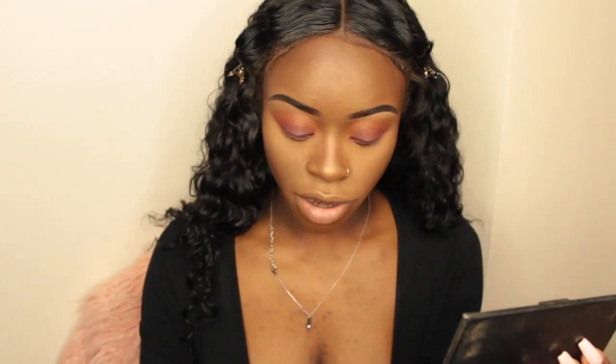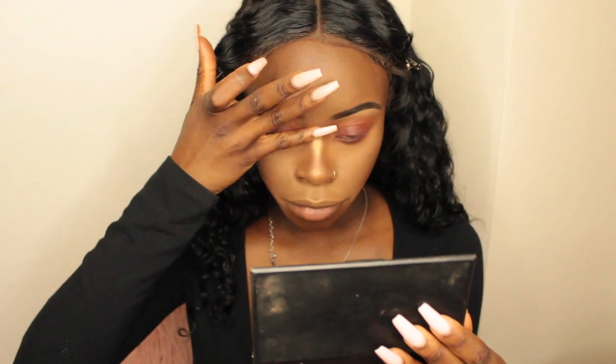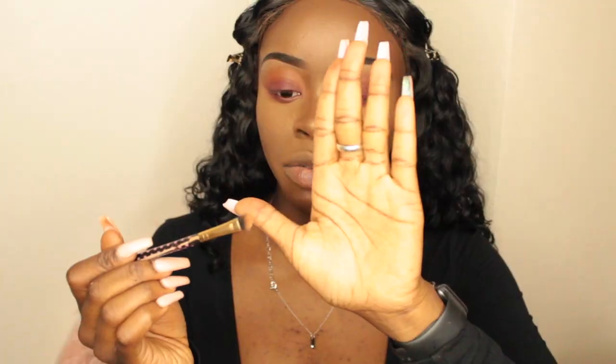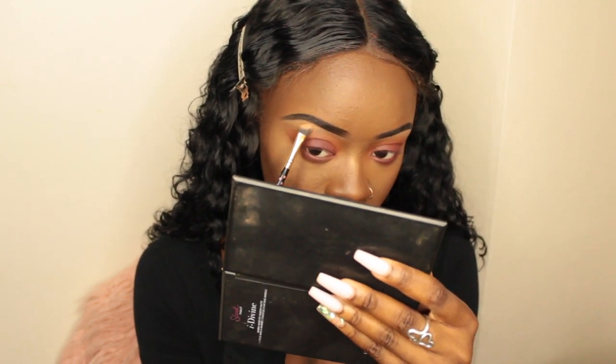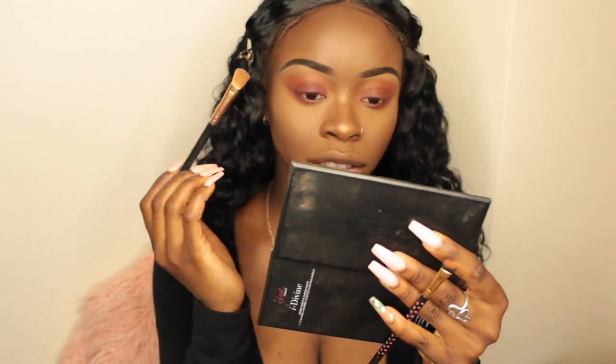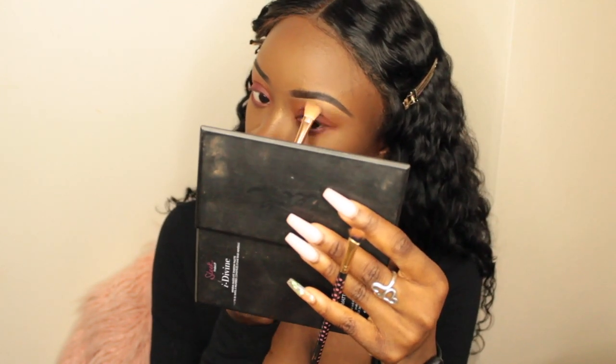For highlighter I'm using my BECCA Cosmetics Highlighter in the color Topaz. I'm going to put a little bit on my finger to highlight my nose and the bridge of my nose, and also highlight my brow bone. Then I'm taking a clean brush with no product to blend around the edges where the eyeshadow and highlighter meet. I'm going to put some lashes on and add a little bit of bottom mascara, and I'll be right back.